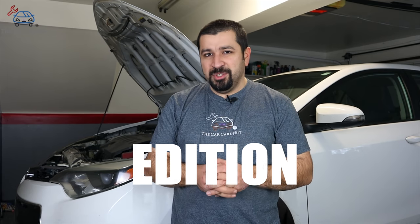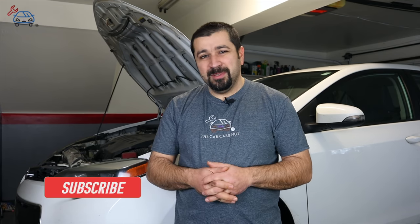Hello and welcome to the Car Care Nut channel. In today's video we're going to be starting a new series on Toyota maintenance — the DIY edition. I did talk about general Toyota maintenance in a previous series, but today we start with the most basic and most important maintenance: oil changes. If you're new to the channel, welcome — consider subscribing. If you're a returning subscriber, thank you so much for watching.